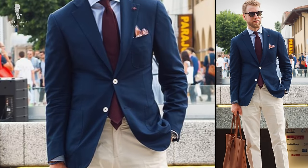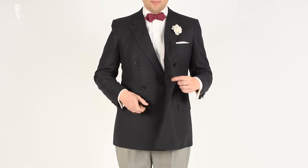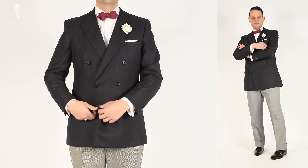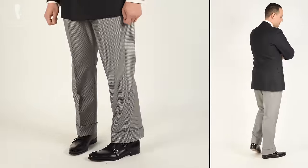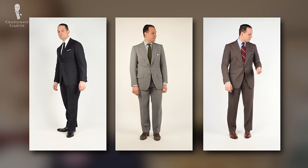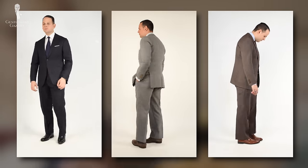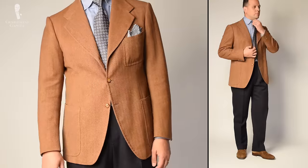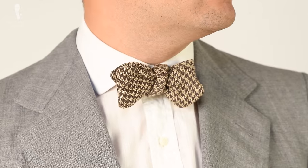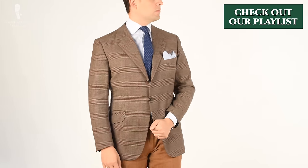Sport coats and odd trousers paired together, rather than elements from two real suits, can also fall under the spezzato label. Both of these techniques can be used to seemingly expand a small wardrobe, which can come in handy when you're just starting out in the world of tailored menswear. If you've only got three suits in your wardrobe in colors of navy, gray, and brown, you could mix and match them — navy with gray pants, gray with navy pants, brown with navy pants, and so on. We've also produced videos on how to pair gray and brown, gray and blue, and brown and blue, available in our color mixing and matching playlist.